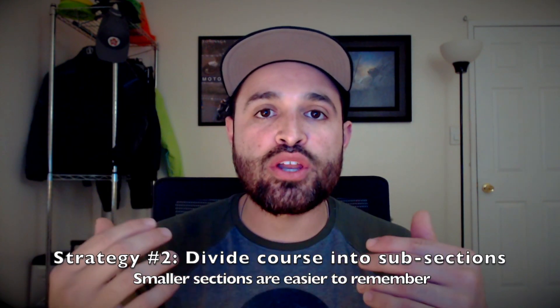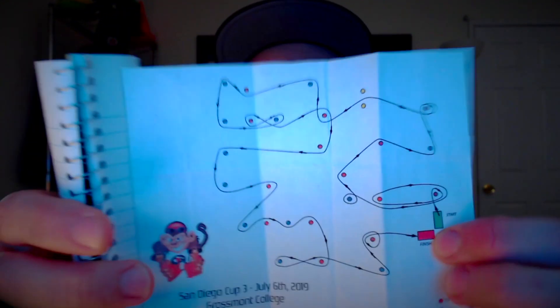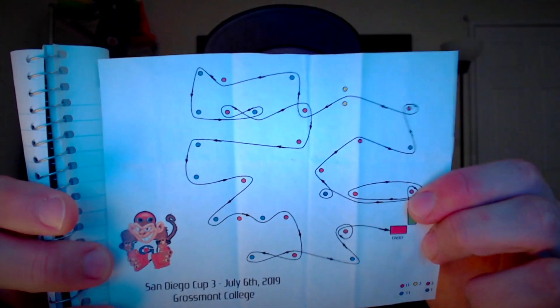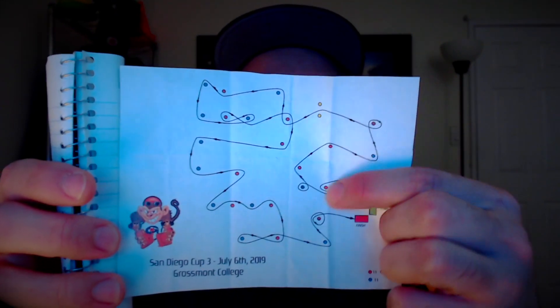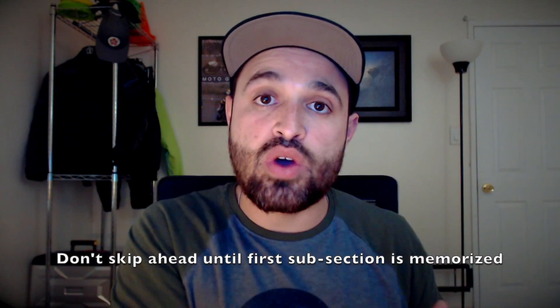When I first get a Moto Gymkhana map, I like to subdivide the map into subsections. This allows me to avoid cognitive overload — too much information all at once — because subdividing it makes it easier to digest. So looking at that map, the green box is where we start and the red box down here is where we finish. I would subdivide this map into section 1, section 2, section 3, and section 4. When I start walking around the course, I walk section 1 until I memorize it — I won't move on to section 2 until I get section 1 down. Once I get section 1, I go to section 2, then section 3, then section 4, and then I do a quick review to make sure I've got it all. Try to subdivide the course into easily digestible sections — don't try to think of the whole thing as one big course, because your head's going to be spinning.